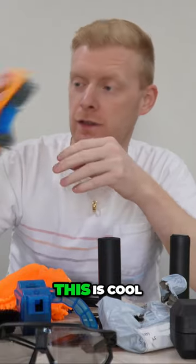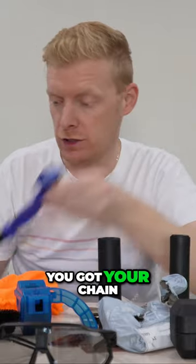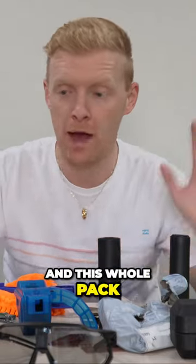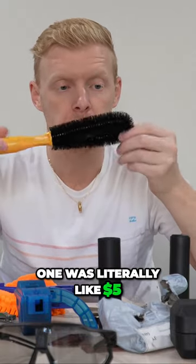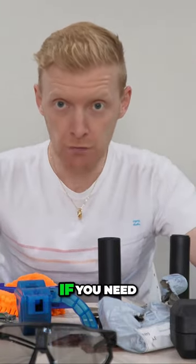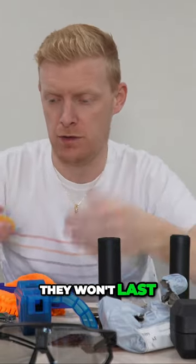This is a tire cleaner — it'll clean tires, clean your frame, and your chain. The whole big bulky pack was literally like five dollars. If you need a cleaning setup, this will do it. I'm sure the quality won't last over time, but it gets the job done.